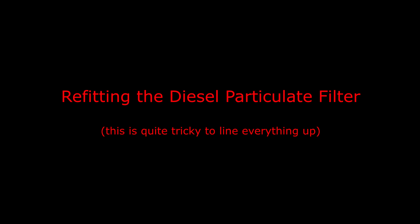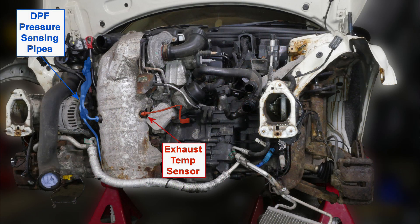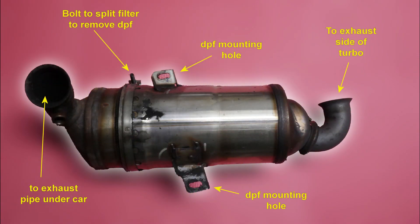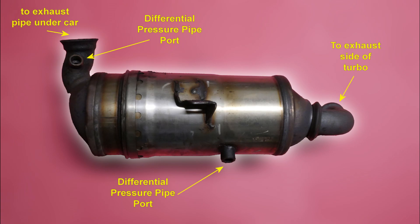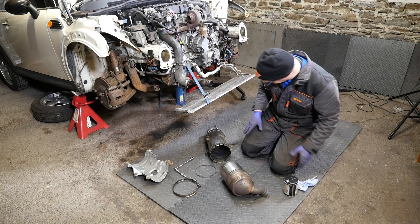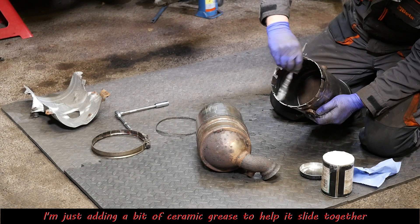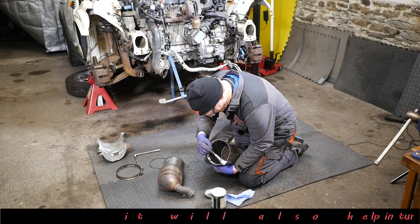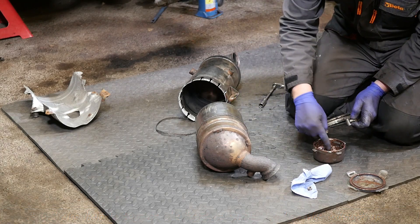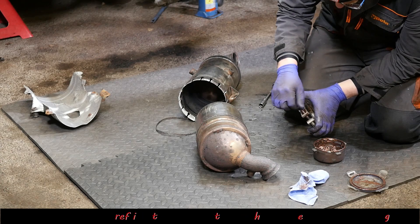We'll start by refitting the diesel particulate filter. It's worth having a photo to remind us how it looked in situ before removal - you can see the alignment of the strap and temperature probe port. The DPF is the lower section and the catalytic converter is the higher part. I'm going to put a little bit of ceramic grease on here - not sure whether you should do that, but it should help with alignment since I'll need to keep rotating it to line up with the exhaust and the lower differential pipe.